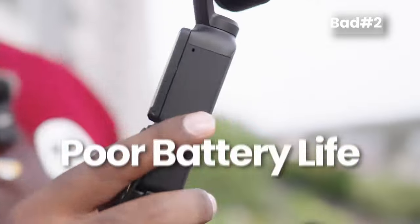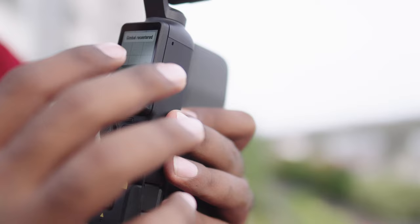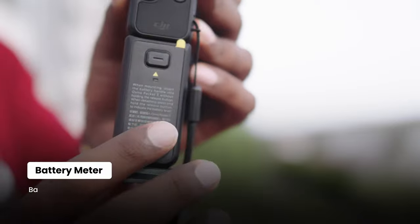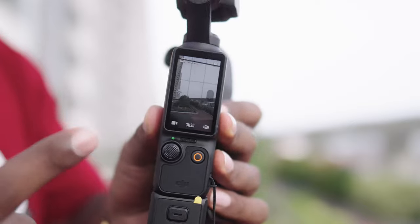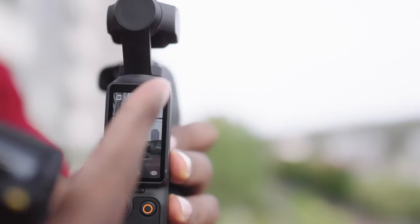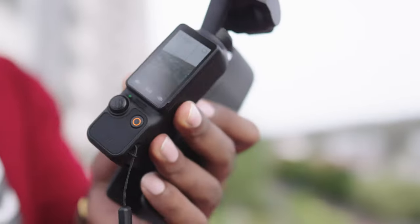After recording for a few minutes, we can see the battery life remaining in the DJI Pocket 3. The battery extender has been completely depleted, which means it's currently running on the Pocket 3's internal battery. Even removing the extender shows no change in the battery bar — it's completely off, and the battery life of Pocket 3 really runs out fast.